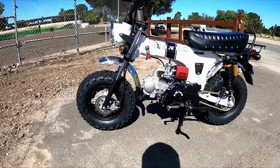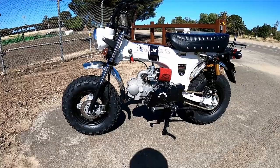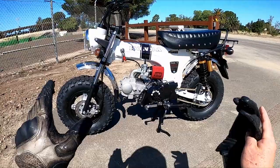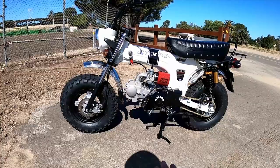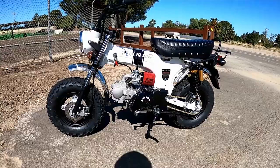Hey guys and gals, this is the Honda CT70 tribute bike — the Amigo Rocky 125. If you're in California, you want the Amigo because it is California smog legal and comes with all the emissions equipment and the magic sticker that says it meets California emission standards.